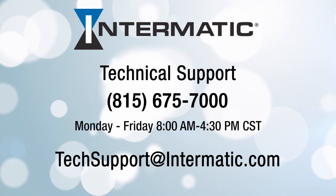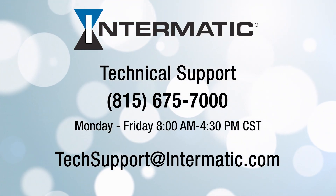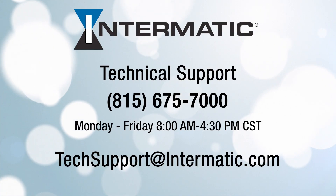Support is available Monday through Friday from 8 a.m. to 4:30 p.m. Central, or email techsupport@intermatic.com. If you have questions or comments, please leave them below or visit intermatic.com. Be sure to check our other videos on YouTube or the Intermatic webpage for more tutorials.